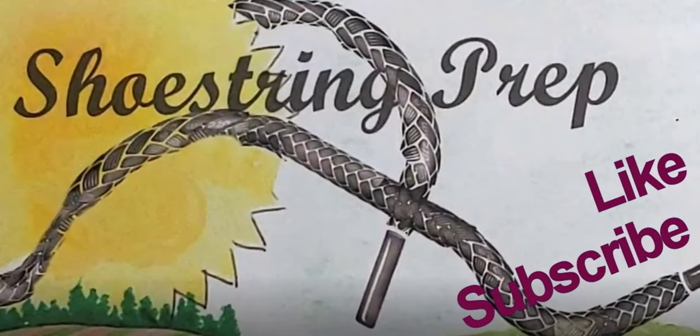If you like these type of videos, please like, subscribe, click the little bell, and Shoestring out. Thanks.